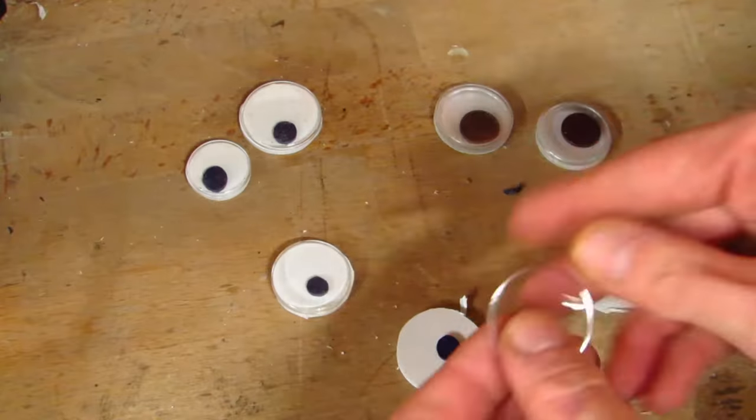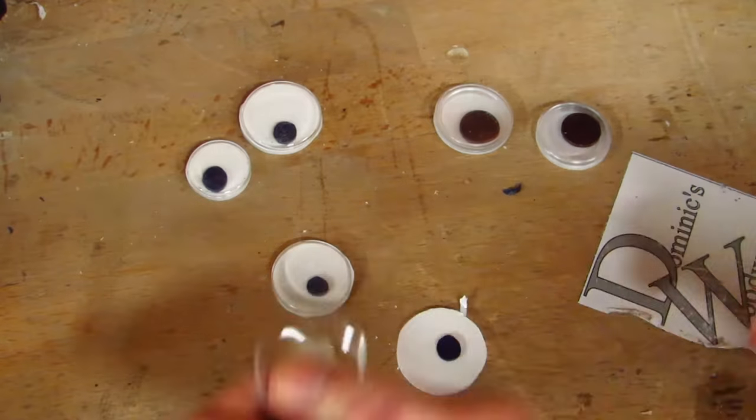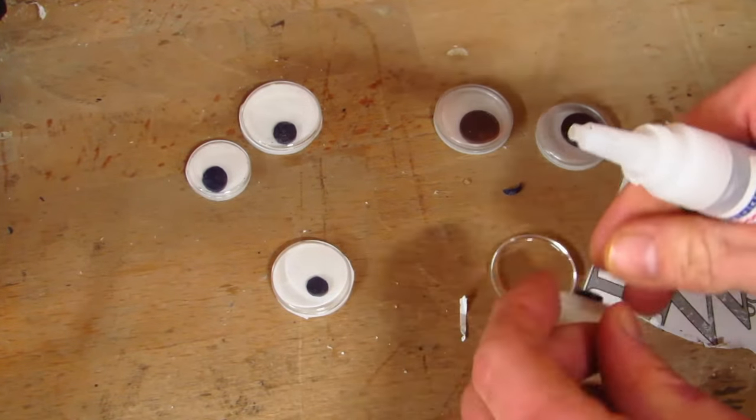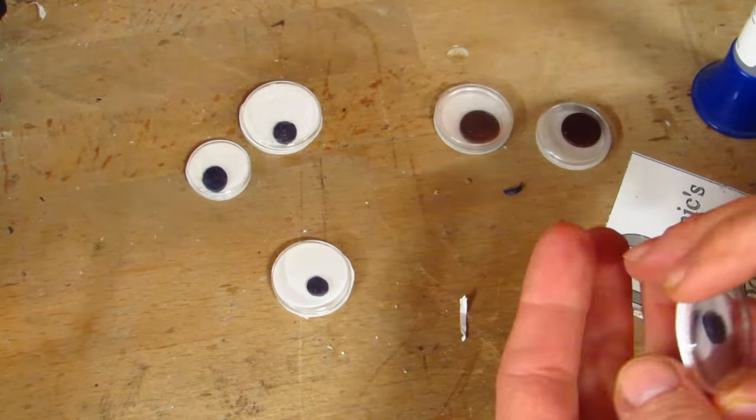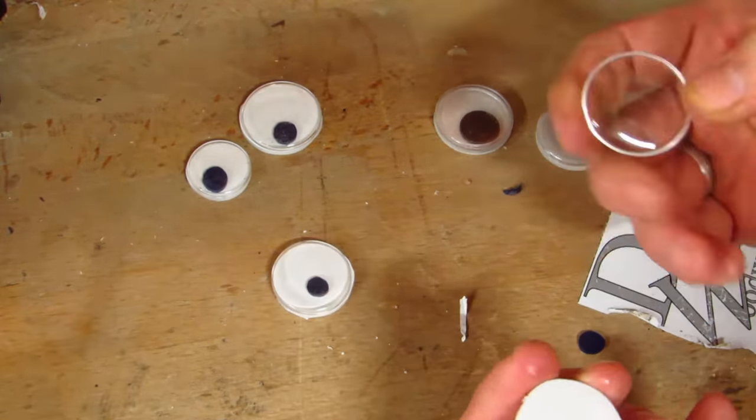Apart from not gluing yourself to the eyes, you need to take care not to get the pupil glued to anything else. It still works as an eye if that happens, but it will not goggle as effectively.